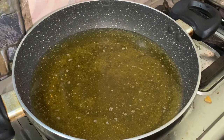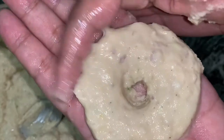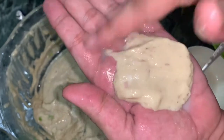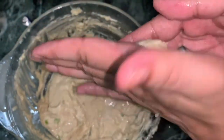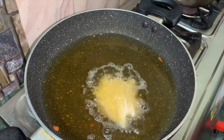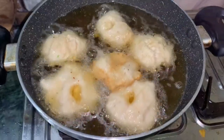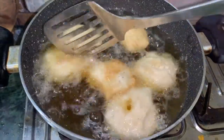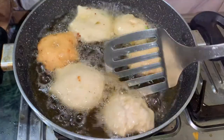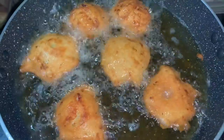Now I put oil in the pan and put the batter into the shape of the Vara and fry the batter in the pan. Now I am going to the other side of the dish and fry it in a good way.